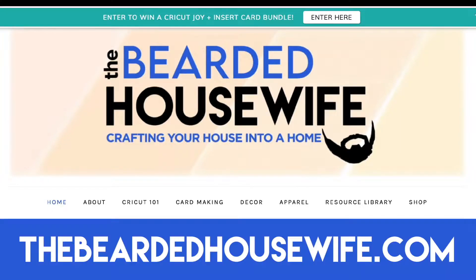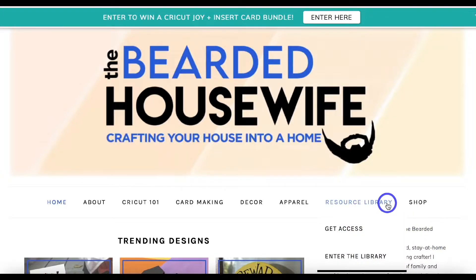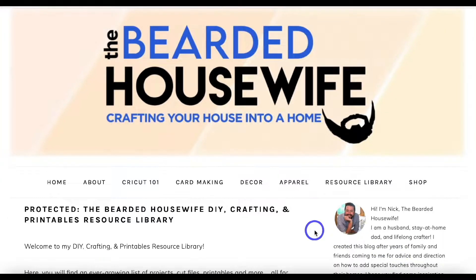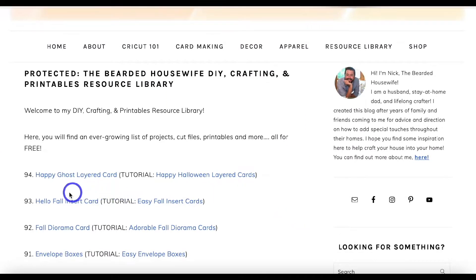Here we are at my blog, thebeardedhousewife.com. We're going to head to the Resource Library tab. If you don't have access to my free file library, you can click Get Access. You'll fill out a form and be emailed the password, but for now we're going to go to Enter the Library. Once you type in the password and hit Enter, you're brought to all of my free files. For this project, you're going to want to find number 94, which is the Happy Ghost layered card. Click on that hyperlink and download it to your computer, and then we can go ahead and open up Design Space once you've unzipped the folder.